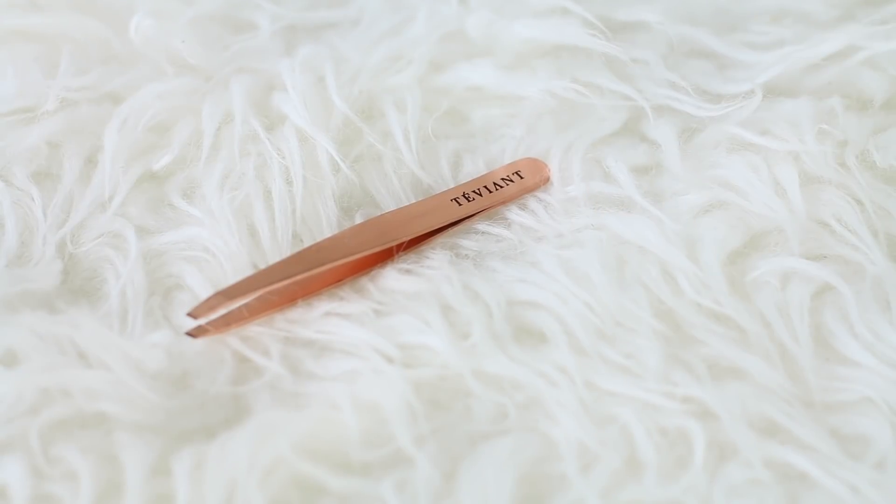First things first, we are going to be talking about the Tevyeant tweezers. Tweezing my eyebrows is the first thing I do after I prep my skin before I start my makeup, and I find it really awesome that Tevyeant has created their own tweezers. I love the color and the weight of this — it feels very sturdy and looks very beautiful. Rose gold is not a common color you can find tweezers in. A lot of times when I purchase tweezers in the drugstore, they don't exactly get the little hairs I want to pluck out, and if they're not precisely synced together or super sharp, they don't really get those baby hairs out.